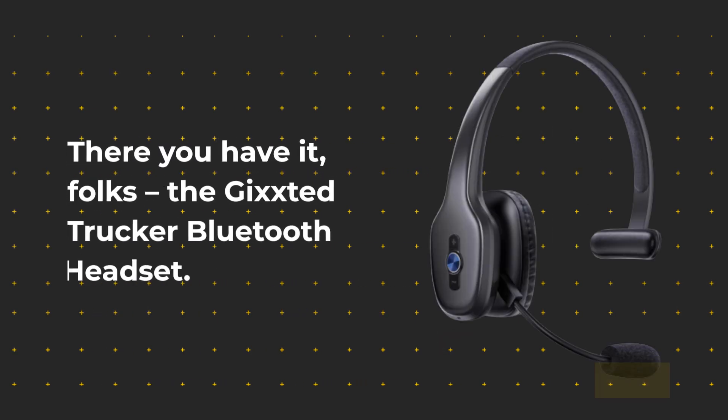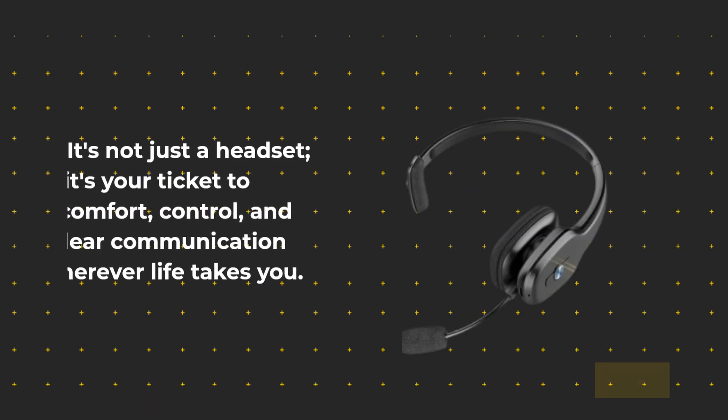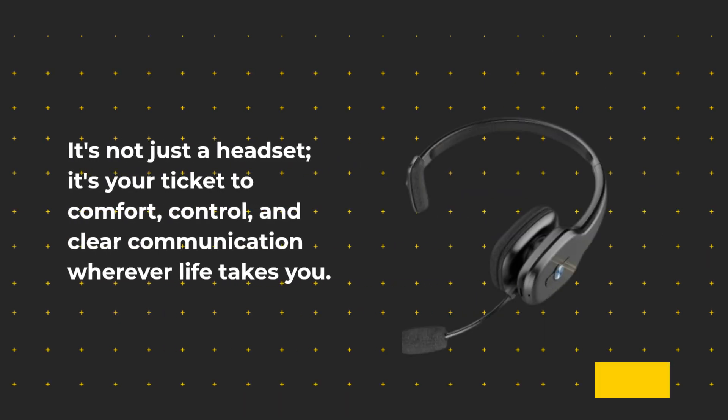There you have it, folks! The Gixstead Trucker Bluetooth Headset — it's not just a headset, it's your ticket to comfort, control, and clear communication wherever life takes you.